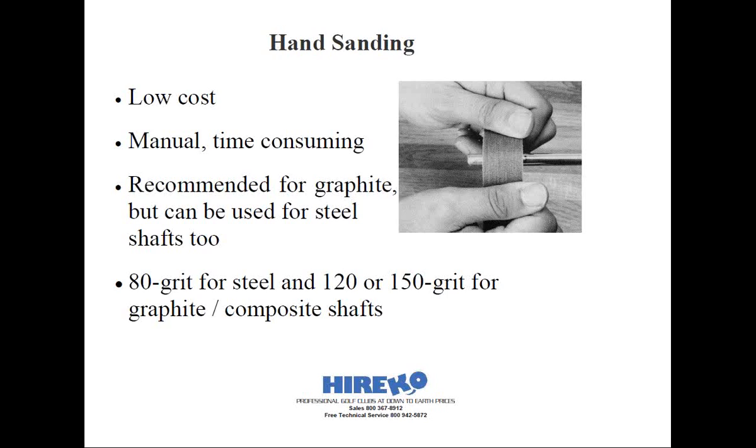One tip you might want to employ before you ever start is to put a mark on the shaft tip with a Sharpie pen, or run a piece of masking tape around the shaft for the portion that you want abraded. Typically for a club that will require a ferrule, you'll want to abrade the full length of the shaft that's going to be inserted into the hosel, plus one half the length of the ferrule that you're going to be using. For heads that don't require a ferrule, like most putter shafts, mask the shaft very carefully.